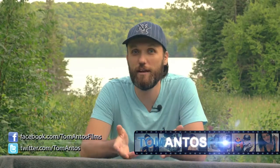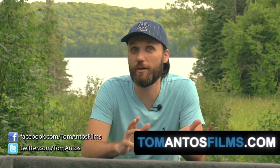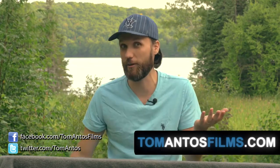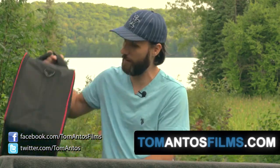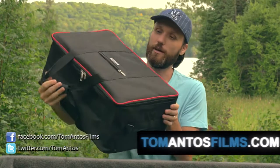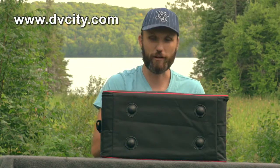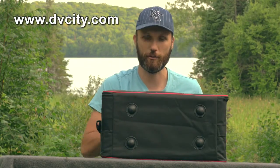Hi guys, my name is Tom Antos and today I'm going to be testing out and sort of reviewing this DSLR camera rig. It's supposed to work with all kinds of DSLR cameras. Anyways, this whole rig comes in this nice case. It's from a company called DVCity. I'm going to provide all the links on my website, tomantosfilms.com.